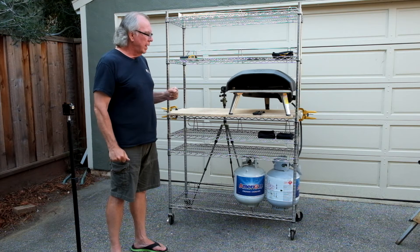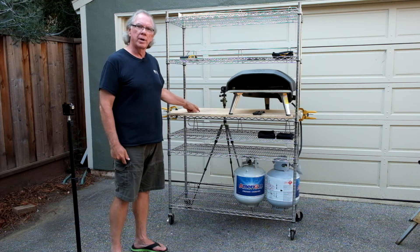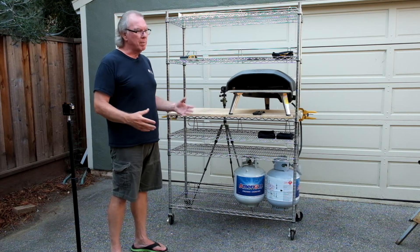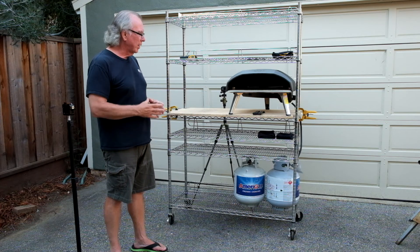I'm also going to put up a short video on how I clean the stone. There are a lot of questions I see on what's the right way to clean the stone. I'm going to show you what we do — it may not be what you do, but it's working out okay for us.